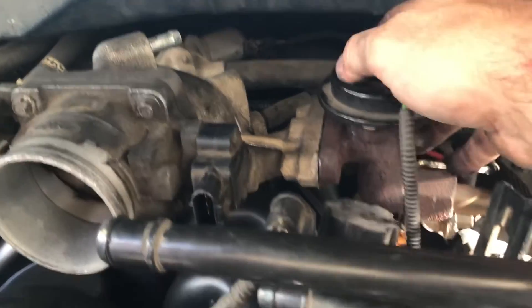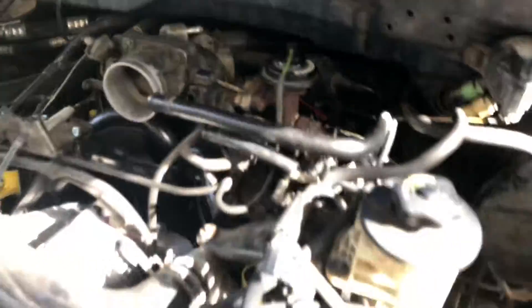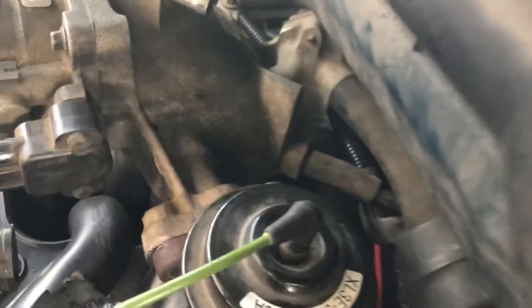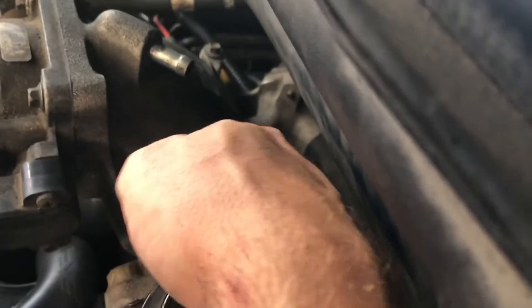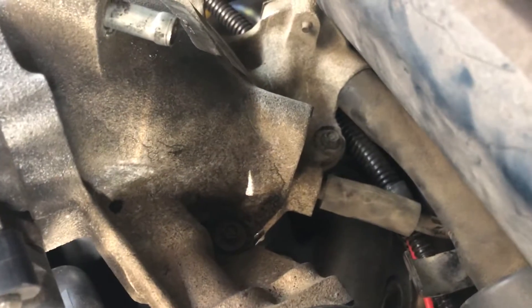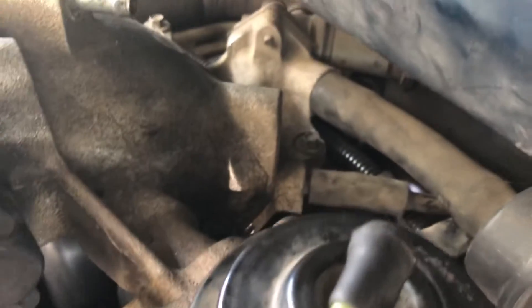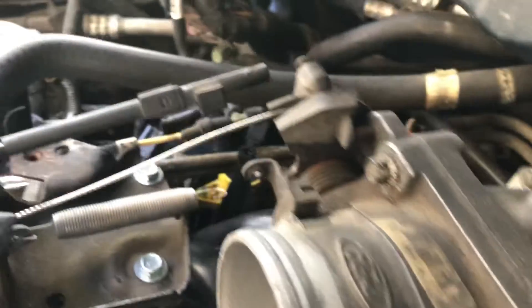I've disconnected the EGR, disconnected a few other things. I've got four bolts I'll have to disconnect on this throttle body — I think there's four of them to take that from the intake plenum. So I'm going to remove those bolts now. You've got one, two, three, four — it might be five but I think there's four. I've got a couple of hoses back there and I'm going to have to disconnect that throttle cable and maybe another item or two, and I should be able to pull that off.